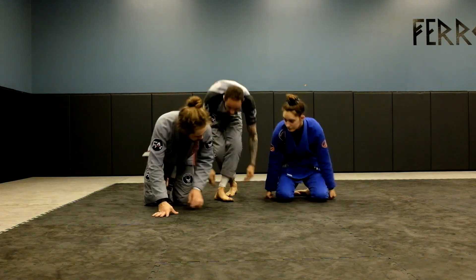How are you doing? This is Professor Ferro over at Ferro Academy. I'm going to show you guys a step-over choke from side control that my students love to do — something I used to do a lot as a purple belt, then forgot how I did it until I got to black belt again. It's just something I didn't continue doing, but now it's one of my favorites. So let's get set up in side control.